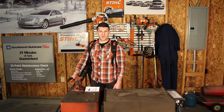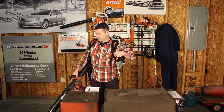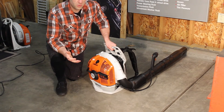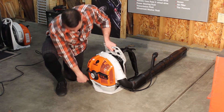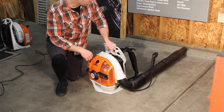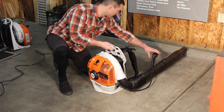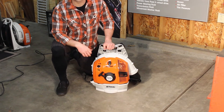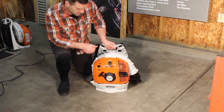I'm not a Stihl fanboy, but I am a fan. Going ahead and starting it up — if you watched the BR450 video, I was pointing out this little pad here, it really does come in handy. I don't know why all manufacturers don't have it. Obviously you don't want to be running this thing in a closed garage.